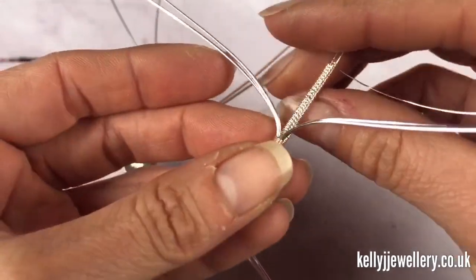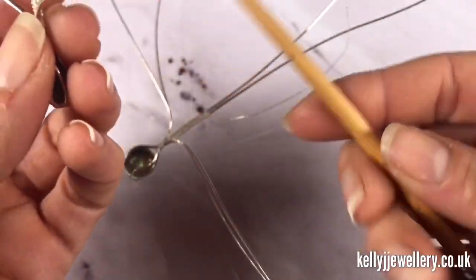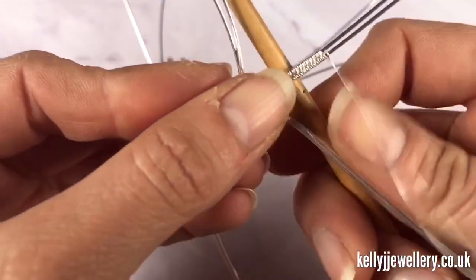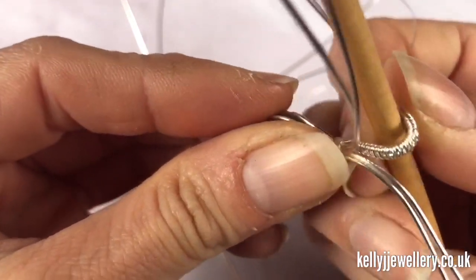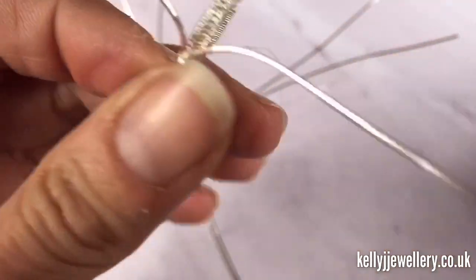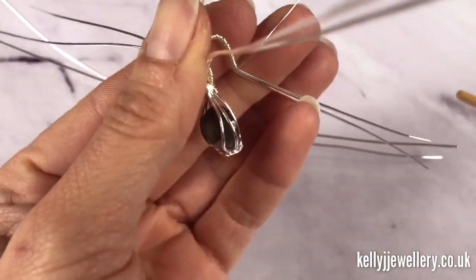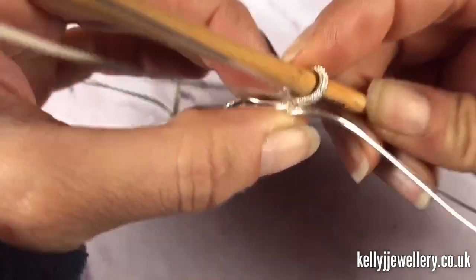Now we're going to bend the top over, but you need them both to be the same so it's best to use something consistent — I'm going to use a paintbrush. If you've got bail pliers you could use those. You want them both to have the same size and shape when you bend them over. Bend it straight over the back, then bend that out so when it meets it comes flush to the back like that.